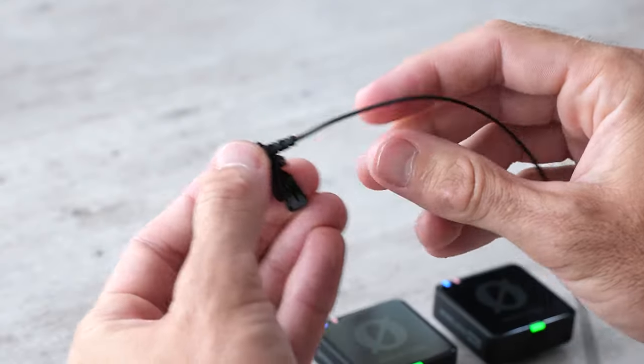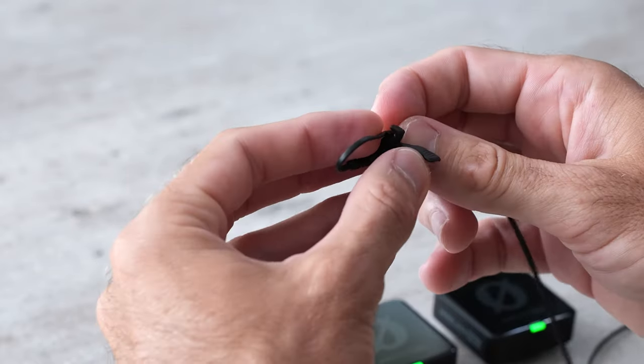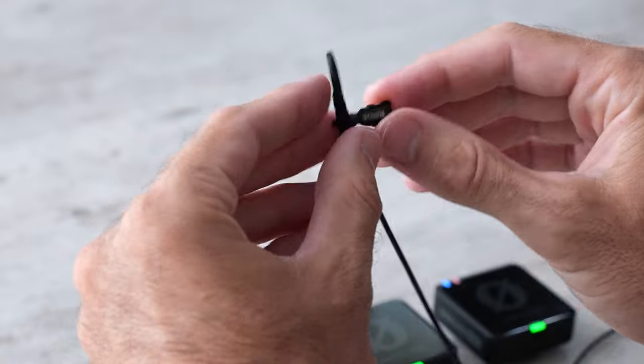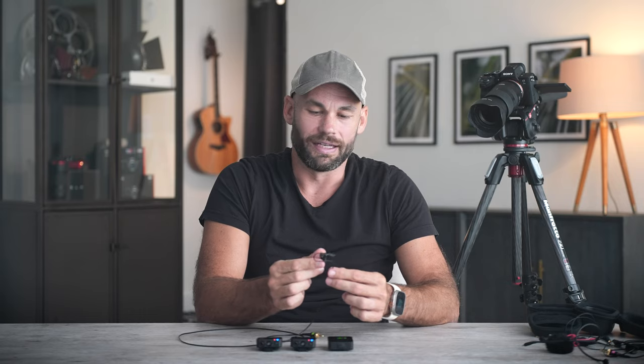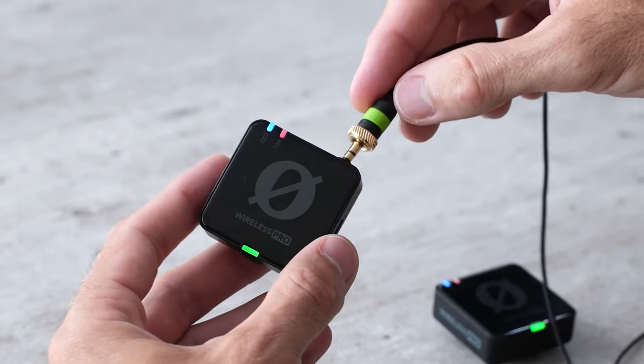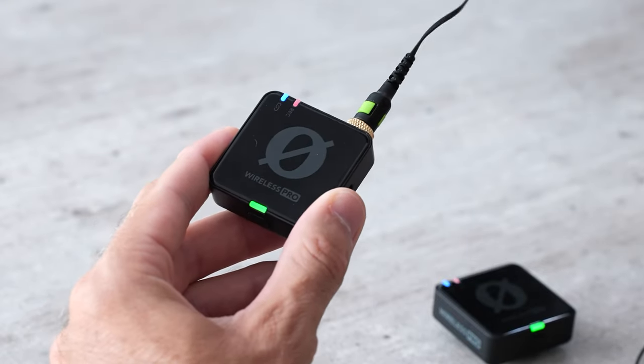You can make a loop that holds the cable, which allows you to put it on a shirt and keep the cord a little bit more clean. On the other end you connect it to one of the transmitters and turn it to lock it in place so that it's not going to come out. You'll notice mine is green here.